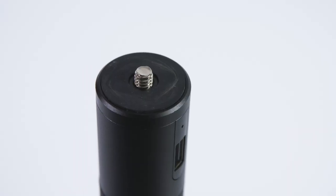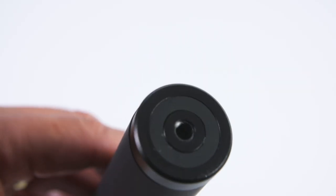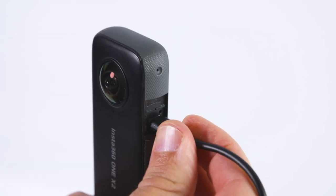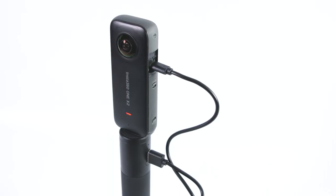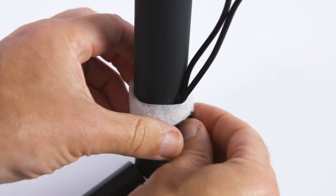Both threads have a soft rubberized washer incorporated into either end of the grip, which helps prevent the thread coming undone easily. A cable is included, so for a tripod setup you'd plug the USB-C into the One X2 and come out of the power bank with the full-size USB plug. You can then tidy the cable up using velcro if you wanted to.